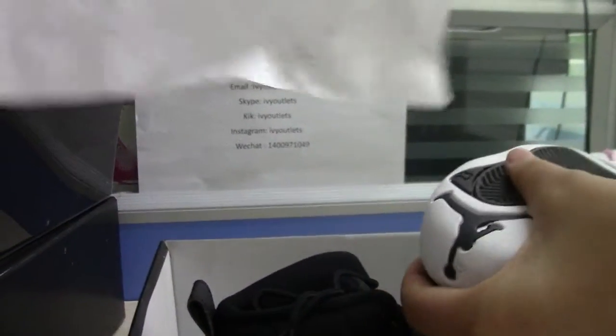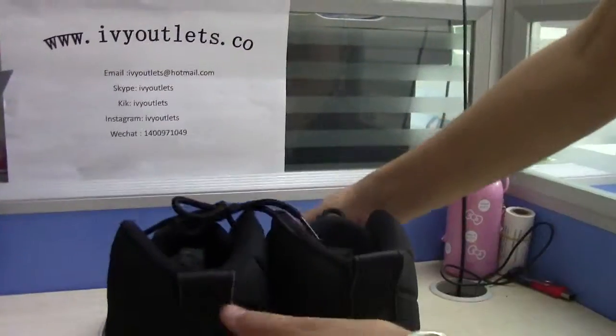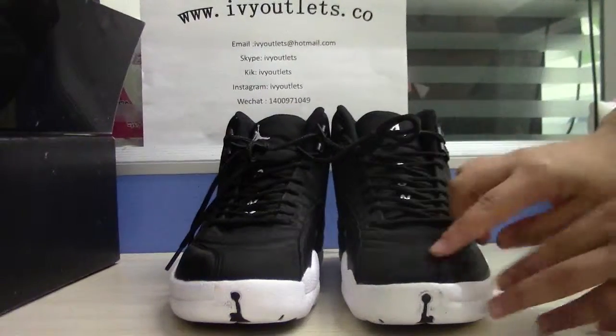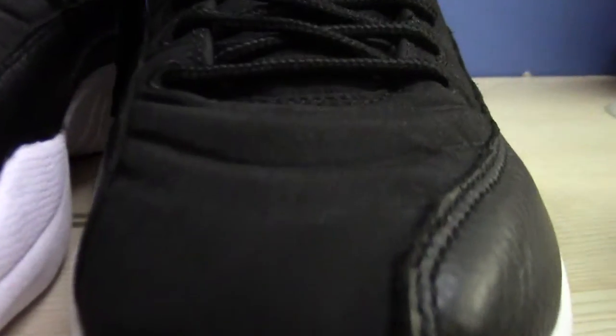The paper. And we can see the shoe. The shoe box.